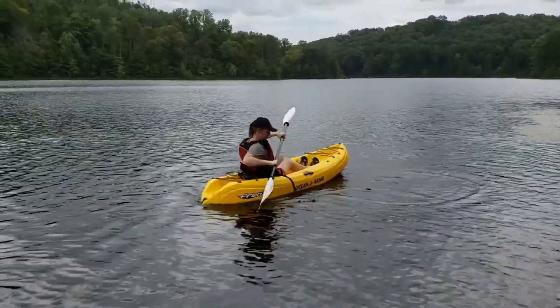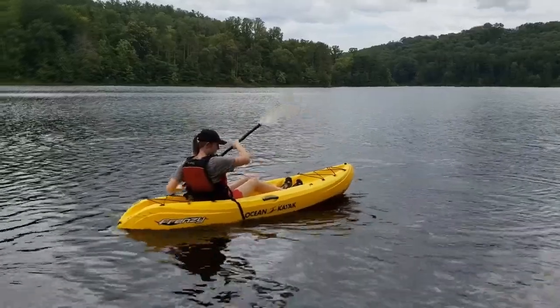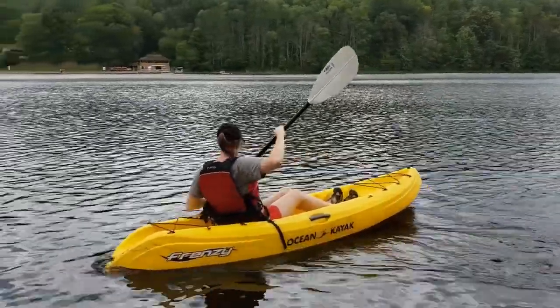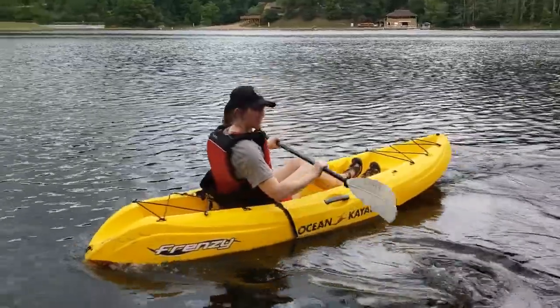To go backward, engage your torso by turning toward the working blade and dip the entire blade into the water just behind the hip. Push the blade forward until the hand reaches the hips. The blade should go through the water at approximately two inches parallel from the sides of the kayak.